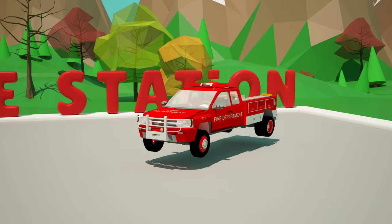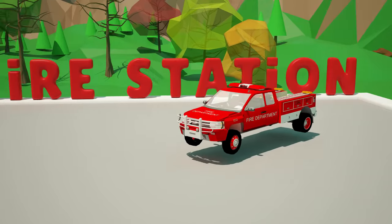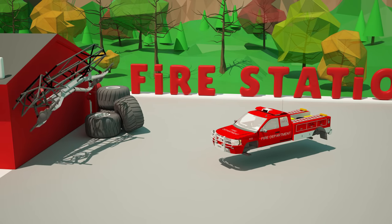Wait, something seems to be wrong. You're exactly right — we're not done. For a monster truck race, it is necessary to replace the suspension and wheels on our fire truck.